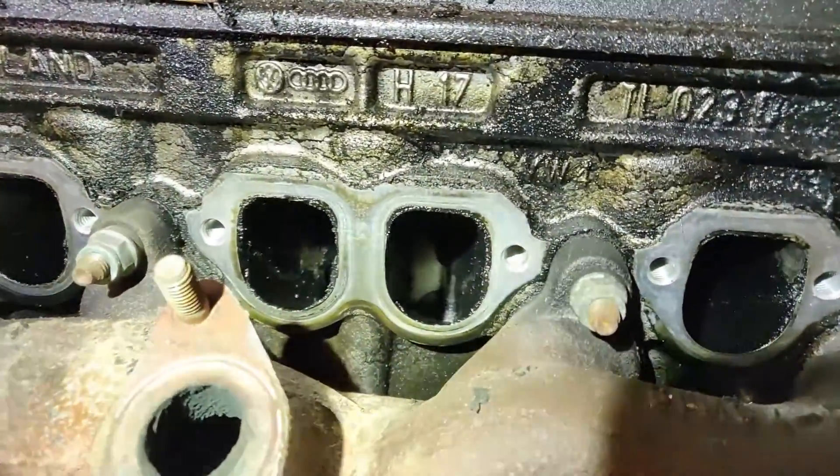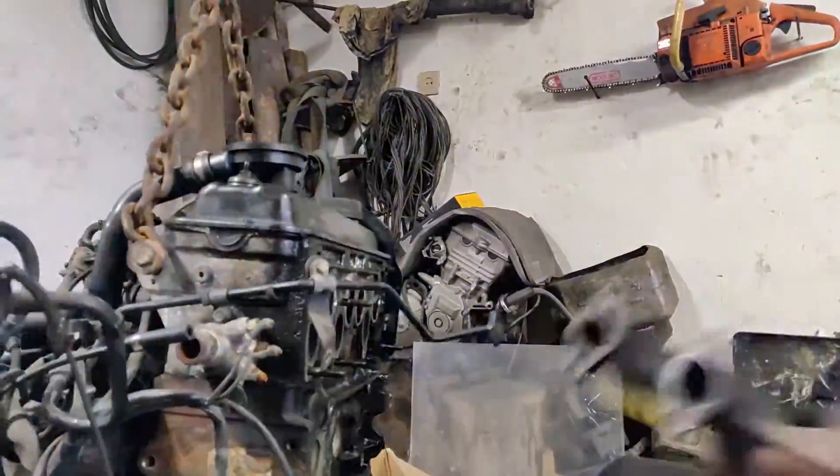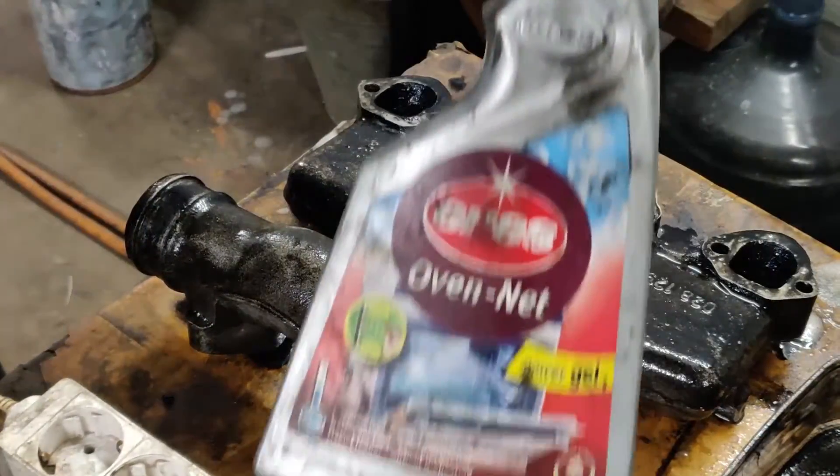Doesn't look so bad, neither too good. I have a new seal — it will fix my oil leaks. Oven cleaner, another oven cleaner.